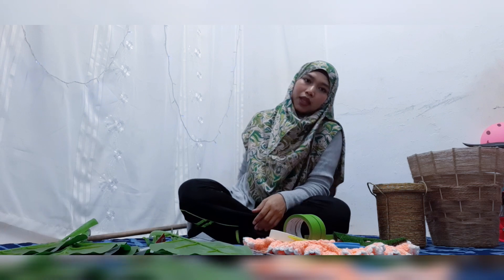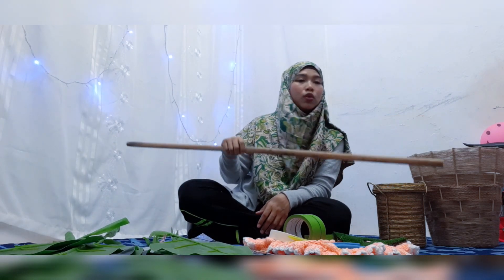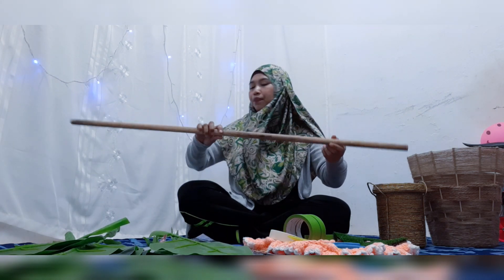Lagi satu barang yang penting this one ni ha, kayu penyapu, kayu mop ni ha. Boleh beli dekat kedai dua ringgit. So aku dah buka dia punya mop, tinggal lah yang kayu ni. Okay so jom kita start DIY pokok viral.